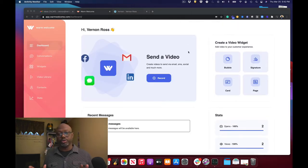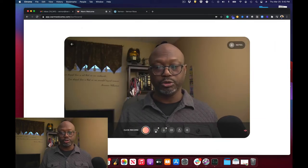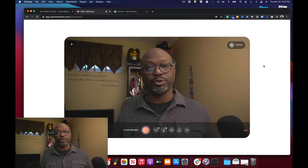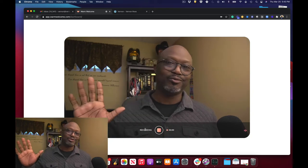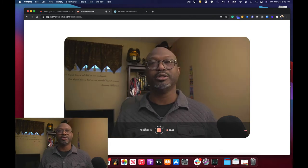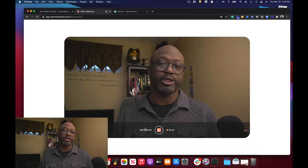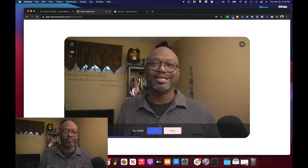Now I'm going to walk through what each one of these things does and how I'm using them so far. If I wanted to, I could just click on record right here and go right to recording. As you'll see, you can select your camera and microphone and then just go to town. So if I wanted to record a quick message — you get a little countdown — hey, what's going on, this is Vernon, thanks a lot for visiting this review. Hopefully you smash that like button and let other people know on YouTube that this is the best video about Warm Welcome on the internet.